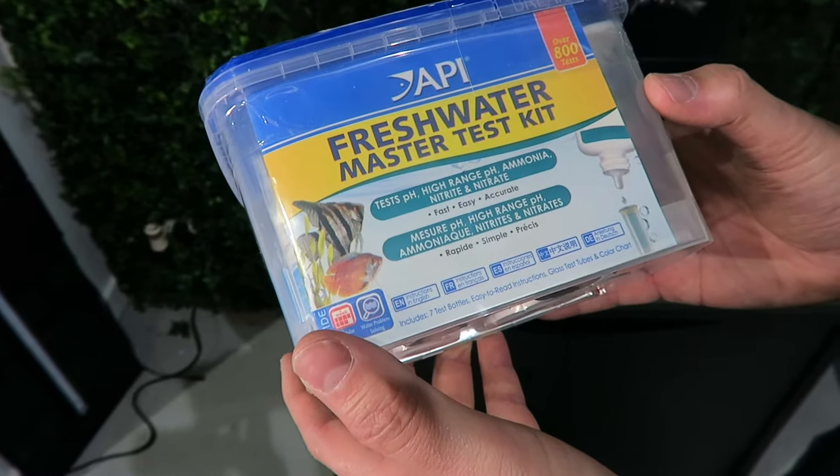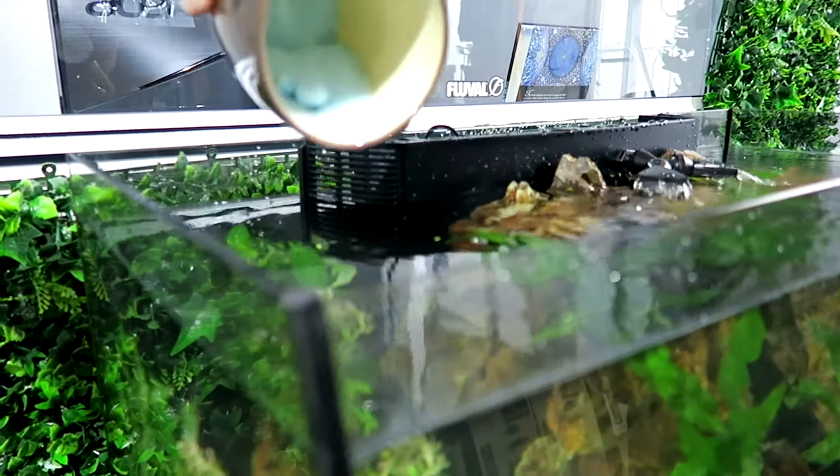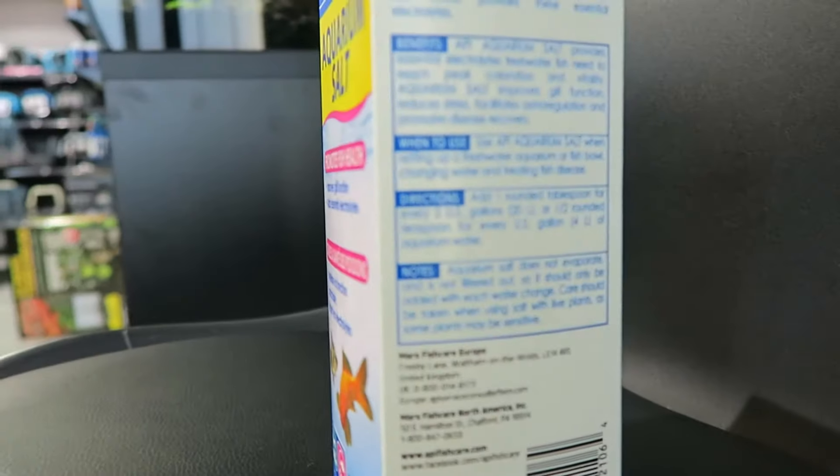You need to test for pH, high range pH, ammonia, nitrite, and nitrate. Now I'm adding salt — this will improve gill function and reduce stress in your fish. We use API Aquarium Salt; on the carton there are directions that will tell you how much to add per litre.